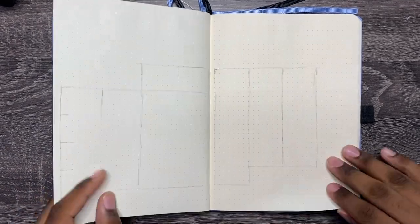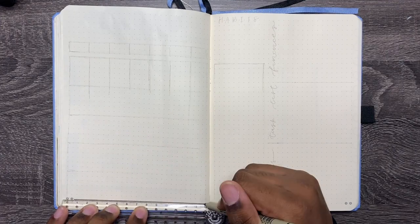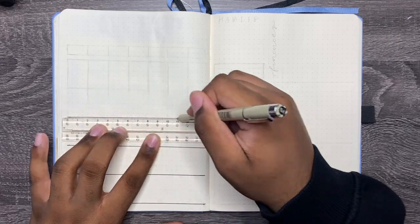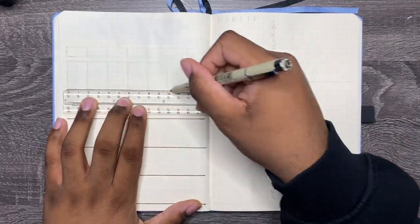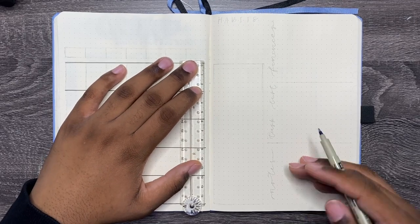Moving on to the third one — this is going to be a pared-down tracker calendar. On the left side we have a calendar with the same dimensions: four spaces wide and six spaces tall. On the right side we're going to have four trackers: a habit tracker, finance tracker, a task list, and a notes section.